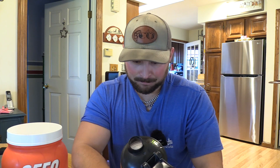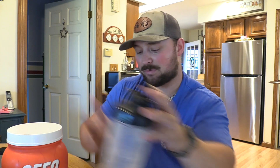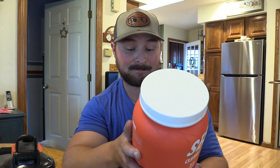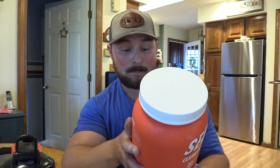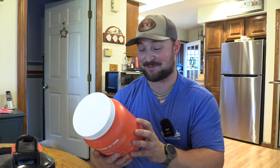I just put protein powder in my nose. There's no chalky aftertaste. That's freaking Hawaiian Punch, man — that is insane. There's also four and a half grams of BCAAs per scoop as well. That is freaking delicious, dude. If you take protein, I'm telling you right now, I think I'm going to give some of this away.